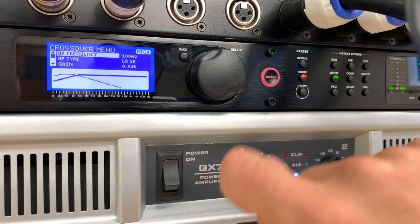Going back to the gain and putting that back to zero, you'll see we're getting the pink noise coming back through cleanly. Turning that down again — so you've got eight bands of EQ to play with for each of the tops and the bins.